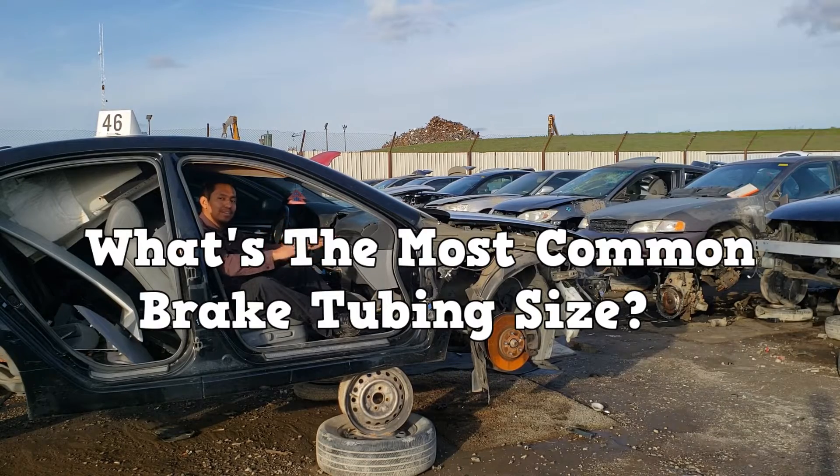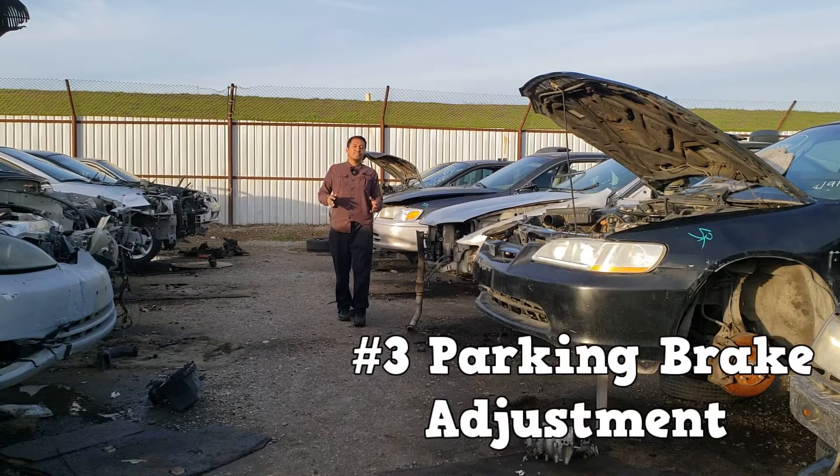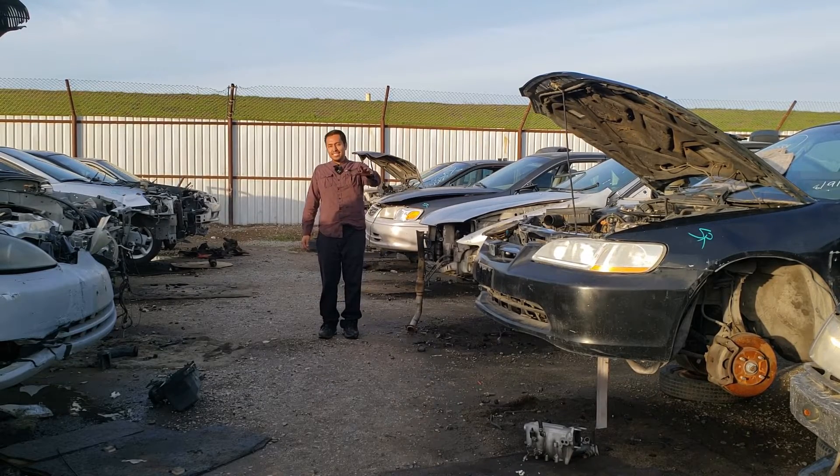What's the most common brake tubing size? Number three is adjusting the parking brake. I know a lot of you don't set your parking brake because you live on level ground, but in some areas this adjustment is critical.